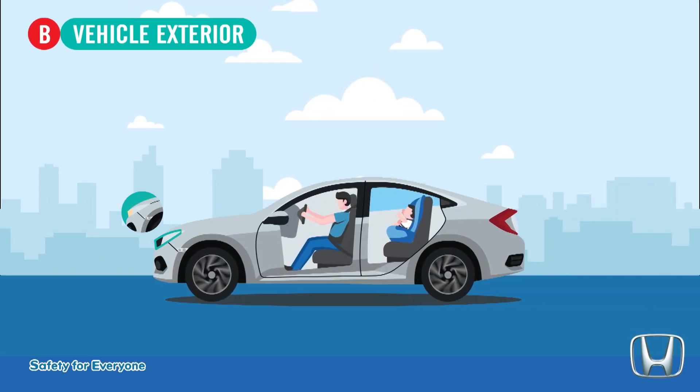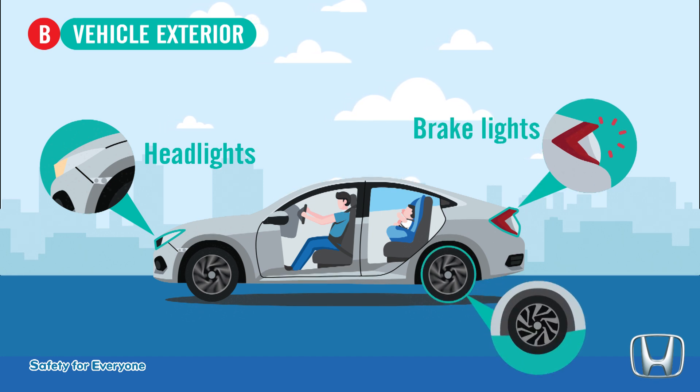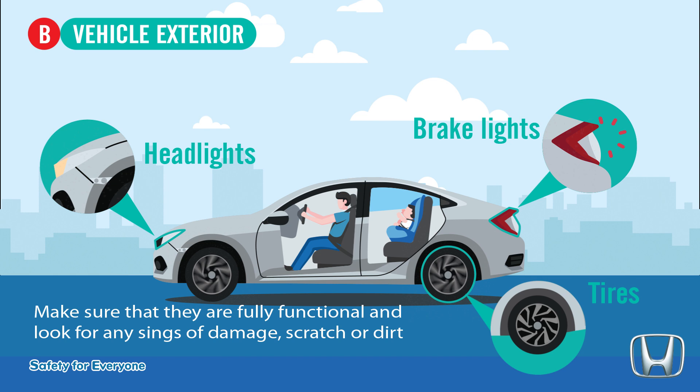Check vehicle exterior: Headlights, brake lights, tires — make sure that headlights and brake lights are fully functional, and look for any signs of damage, scratch, or dirt.